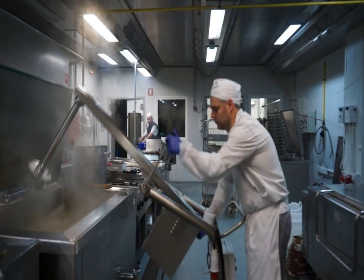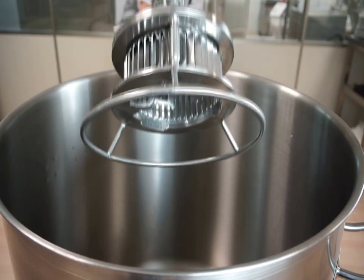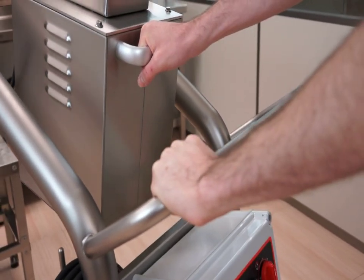The 600mm long arm is suitable for blending in any type of cooking pot, whether it be round or rectangular. The arm securing lever allows you to lock the blender with one hand, while allowing the trolley to move with the other.